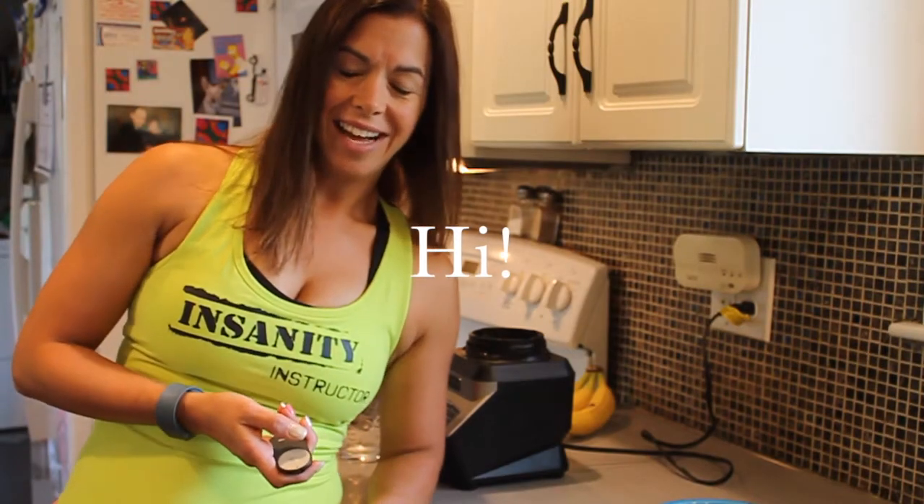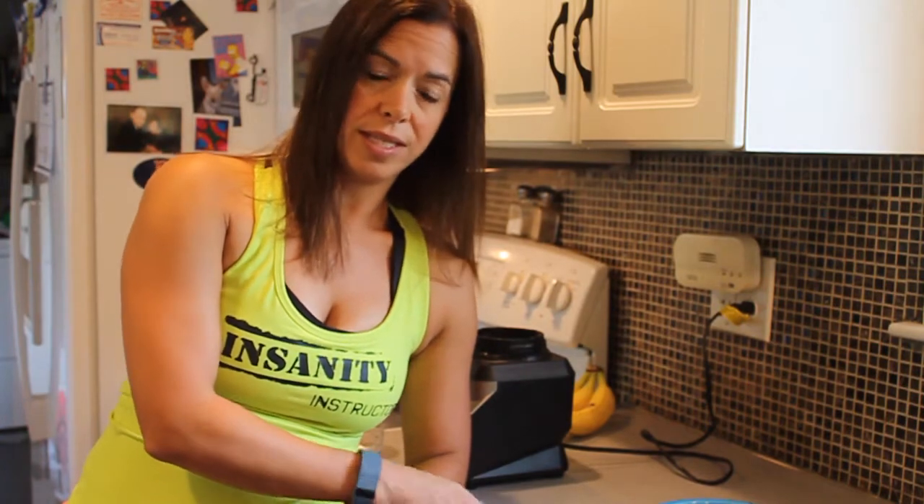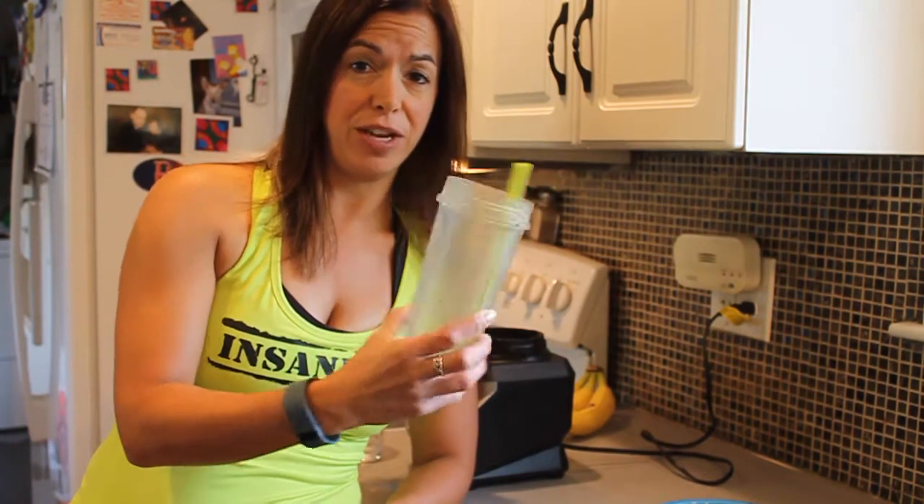Hi everyone. I was going to make a video about how I make my green berry shakeology because so many people ask me what it tastes like and how I like it. I did make the video but unfortunately I was interrupted with phone calls and I had to go get my daughter — she was sick at school. But I want to let you know I did have my green berry shakeology today and it was very yummy, so maybe next time I'll not get interrupted and I'll show you how it's done.